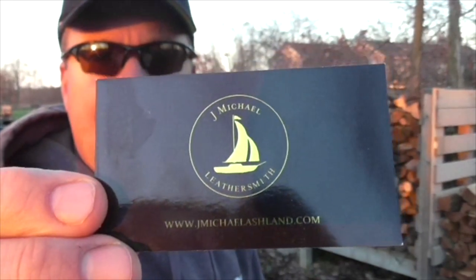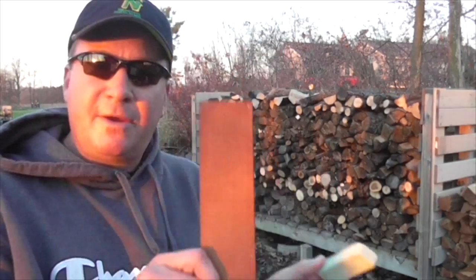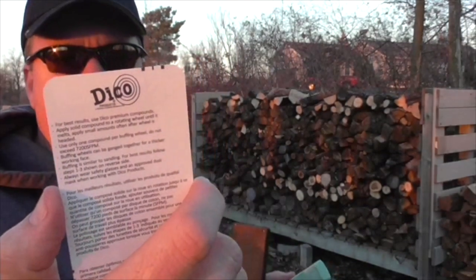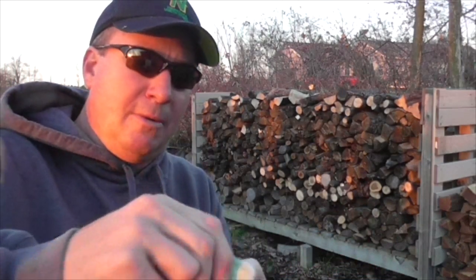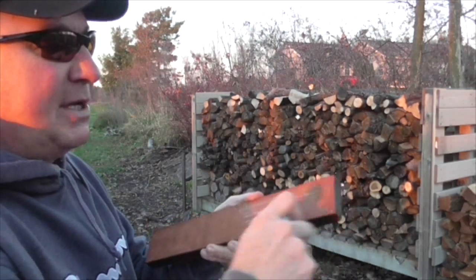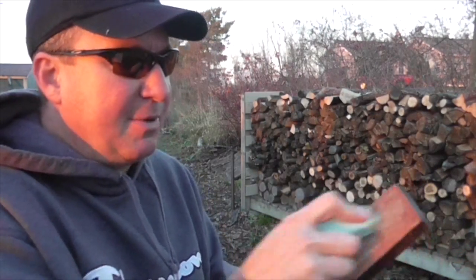My friend from the J. Michael Ashland Company is a leather smith. He reached out and sent me this leather strop that he uses to sharpen his knives. The strop hasn't had any compound added to it, so I have this green compound I found at a local hardware store. They use these on buffing wheels. What you do is take the rough side of the leather and rub the compound in like a crayon. It looks like I have some compound added in there now.